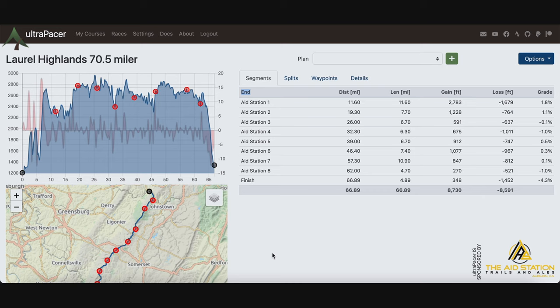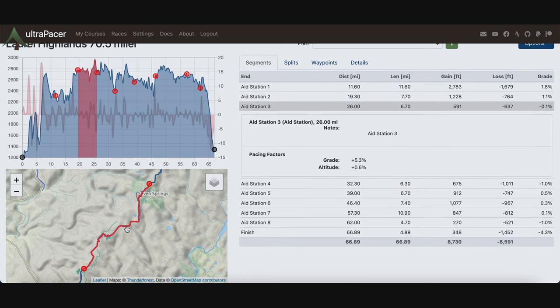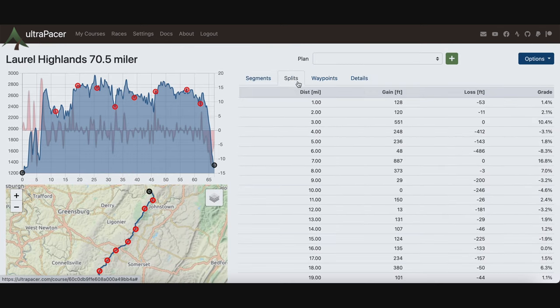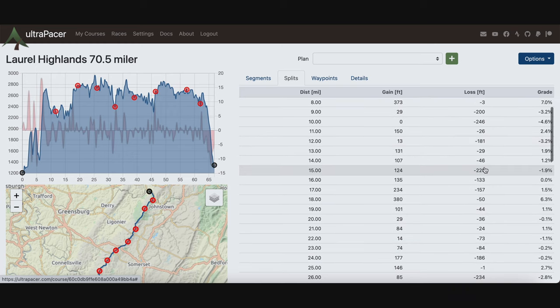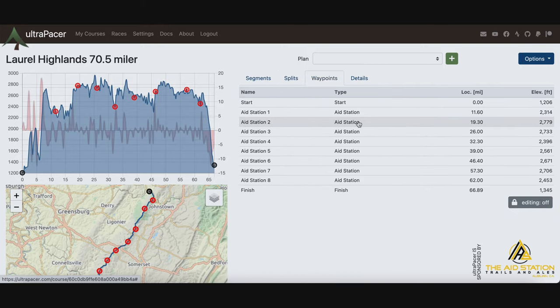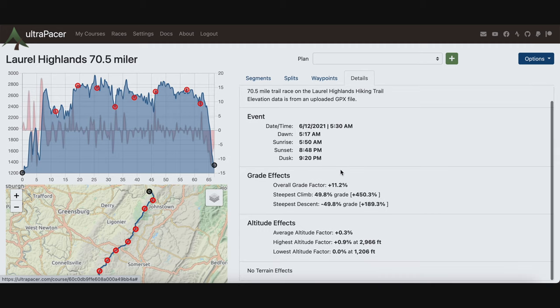Now I'm actually going to show you how to do this on ultrapacer.com. So this is ultrapacer.com — as you can see, it's the Laurel Highland 70.5 miler. I've got all the aid stations input here. You can click on it and it zooms into the segment, and you can see it on the map at the bottom. You can look at the splits — for each mile, what the elevation gain is, what the descent is, the percent grade average, which is really helpful in planning your pace. The details tab gives you data for the specific race day, showing you sunrise and sunset times and dusk.